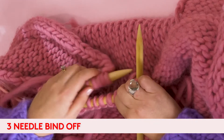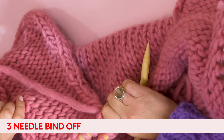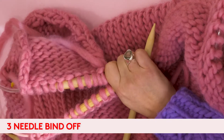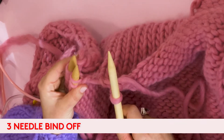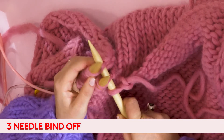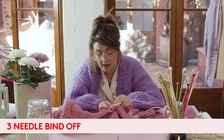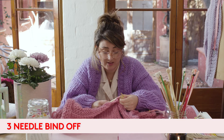What you're going to do is line up your front piece panel with your back piece, making sure that your right sides are facing one another — that is your little V pattern. Take your needle in your right hand and put it through two needles at the same time, wrap it around and then pull it off the two needles. It's pretty much the same technique as a normal cast off, but you are casting off two sides at once.